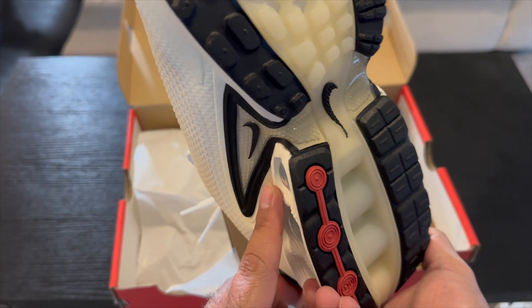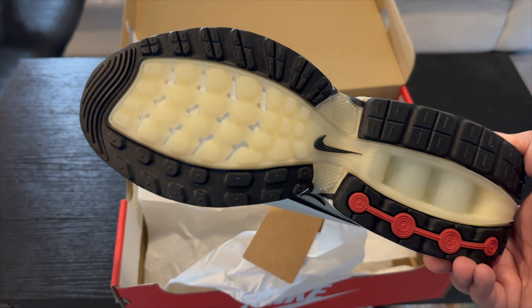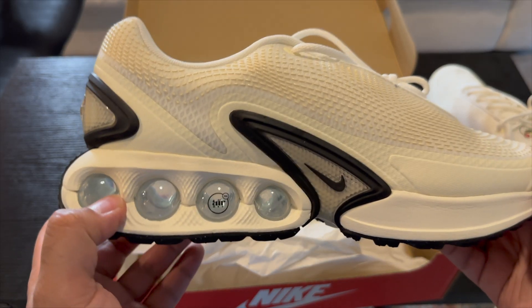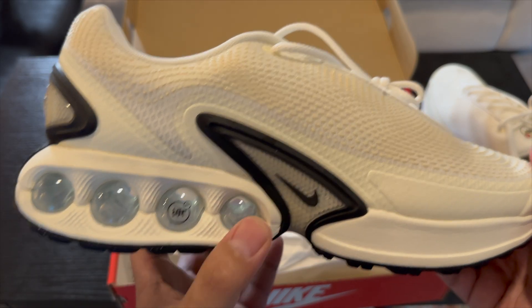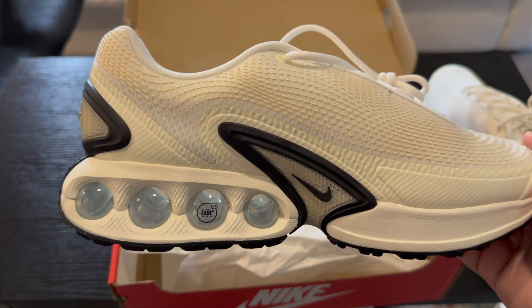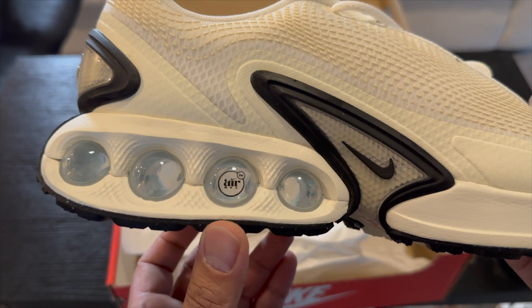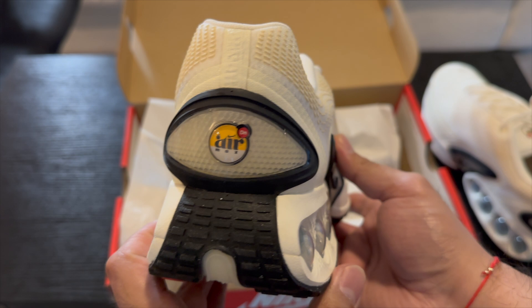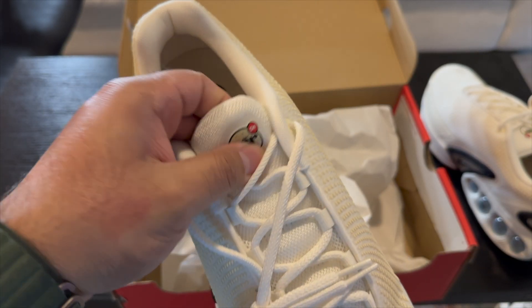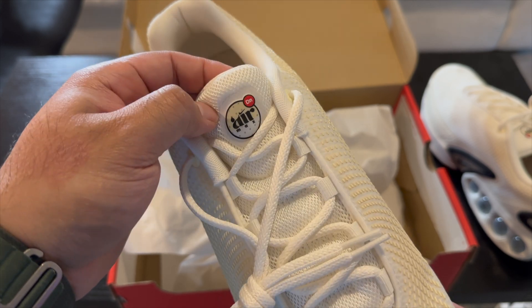You get a carbon fiber shank plate that goes through, which is really cool. The outsole looks like it would be glow in the dark but I don't think it is — it has that same type of translucent look. Here's the other shoe: apparently these bubbles all have different PSI, so it's supposed to kind of transition with you as you step. I don't know if that's 100% true, but that's what I've seen. It says 'Air' right here with 'DN' on the back — you get the Air Max DN — and here it's like a holograph, which is really cool; you can see the little dots are moving on it.